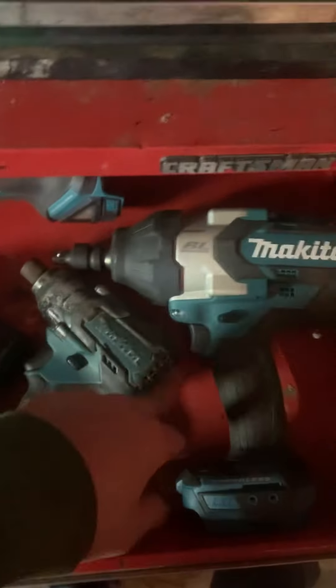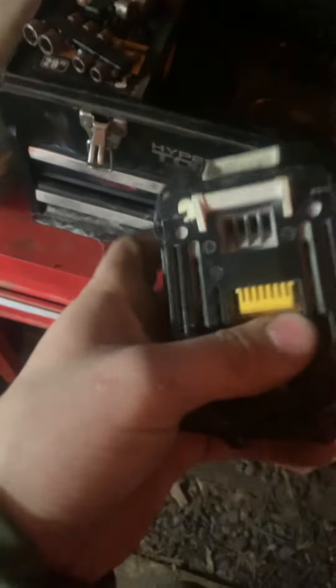Got some new toys — not really new, I've had them, they're just at my dad's. The big impact wrench isn't staying here, it'll go back to my dad's, but I needed it to do my clutch. Got a bunch of batteries — that one's no good but those two are good. I think I have five altogether that are good, even though one more is about shot. These make life a lot easier.